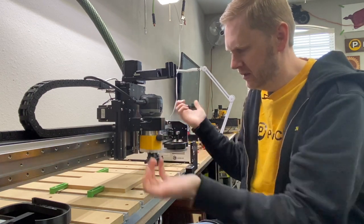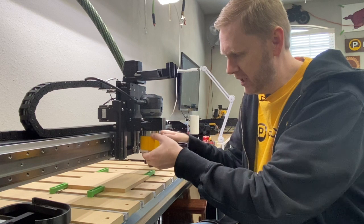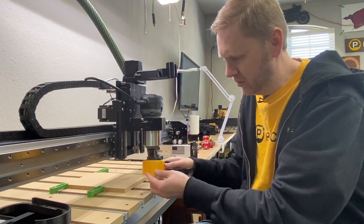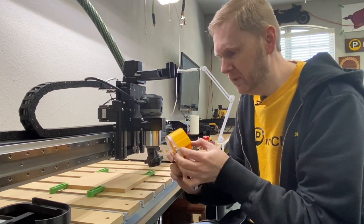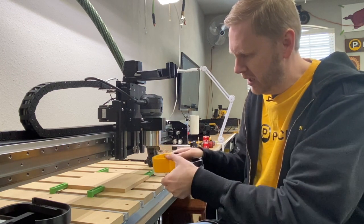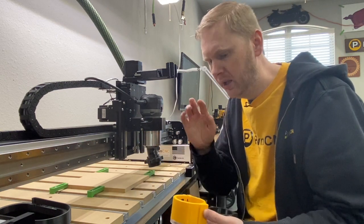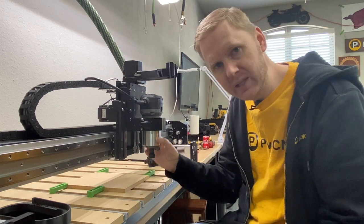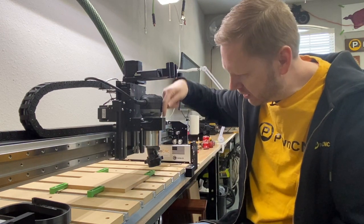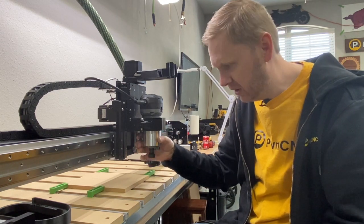Pop it on, tighten it down, and it's not going anywhere. If you loosen up the handle, you can actually raise it up or down by almost a full inch and a half. The collar itself is about 42 millimeters, and then you add in the extra acrylic here, giving you a good variable range. The requirement here is you really need that space on the main body of your spindle. I've got my router sunk all the way down into the router mount and I have a couple of inches here which I can mount a dust boot to.